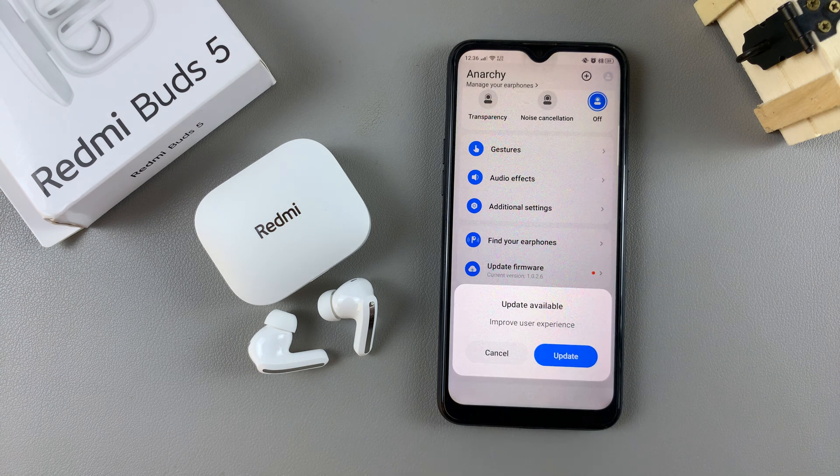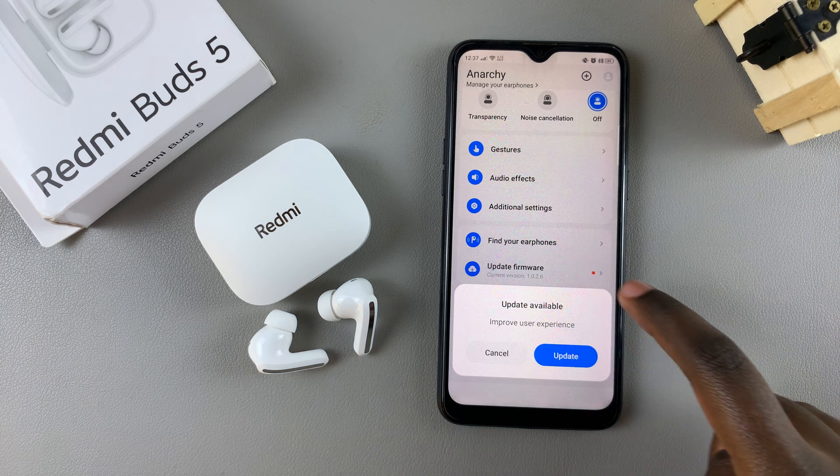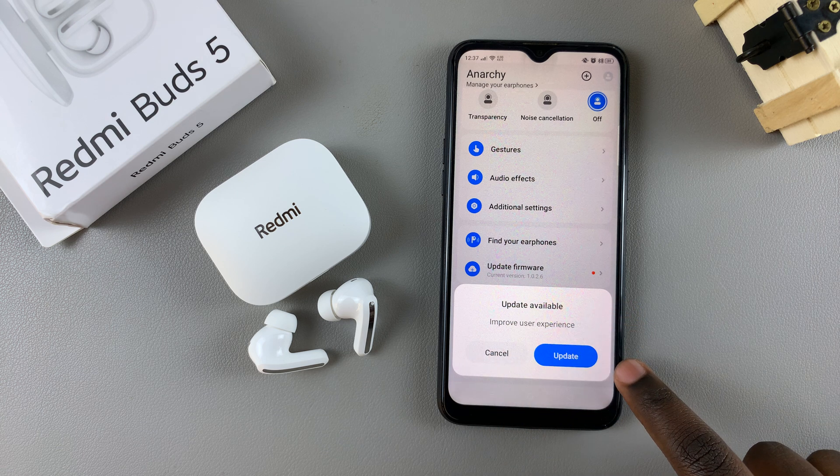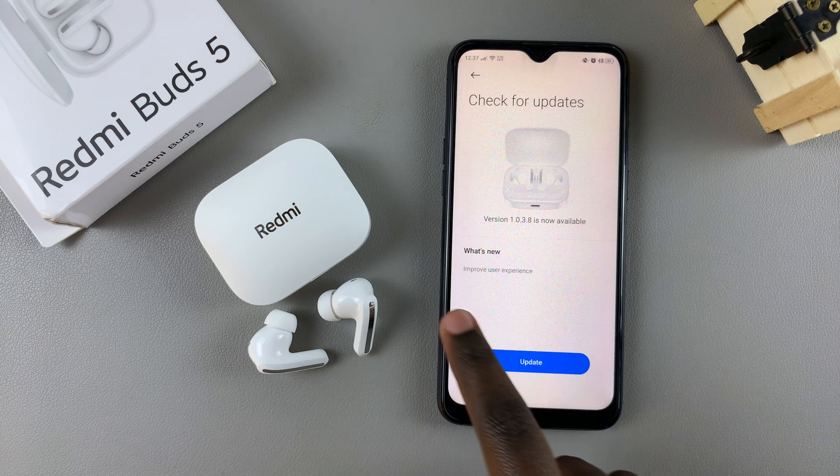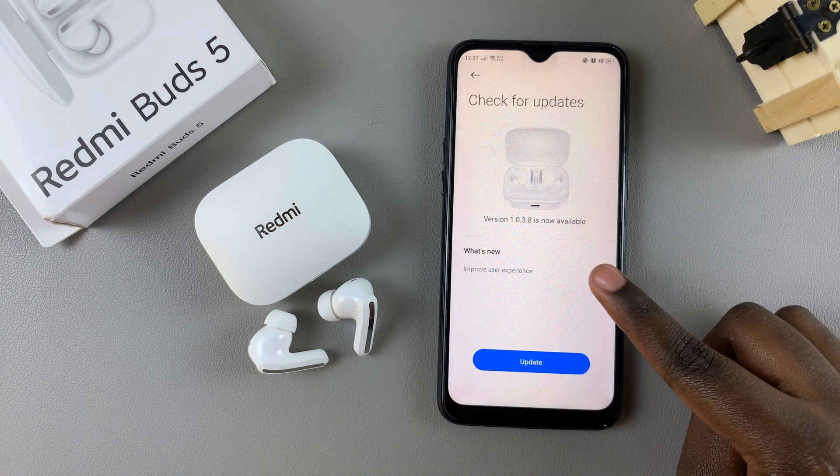You might be prompted to sign in with your Xiaomi account, so once you've signed in or created your account, you can now tap on 'Update Firmware' and then confirm that you wish to update.